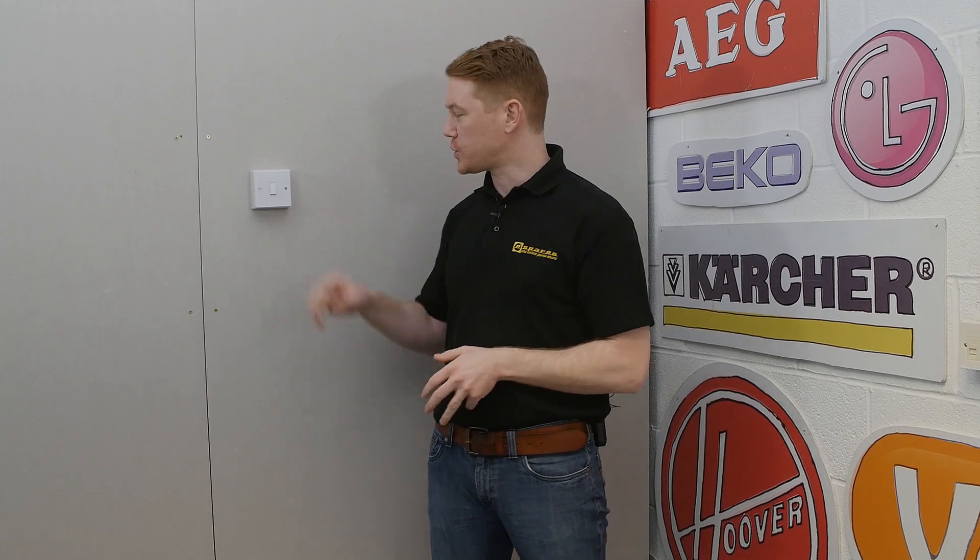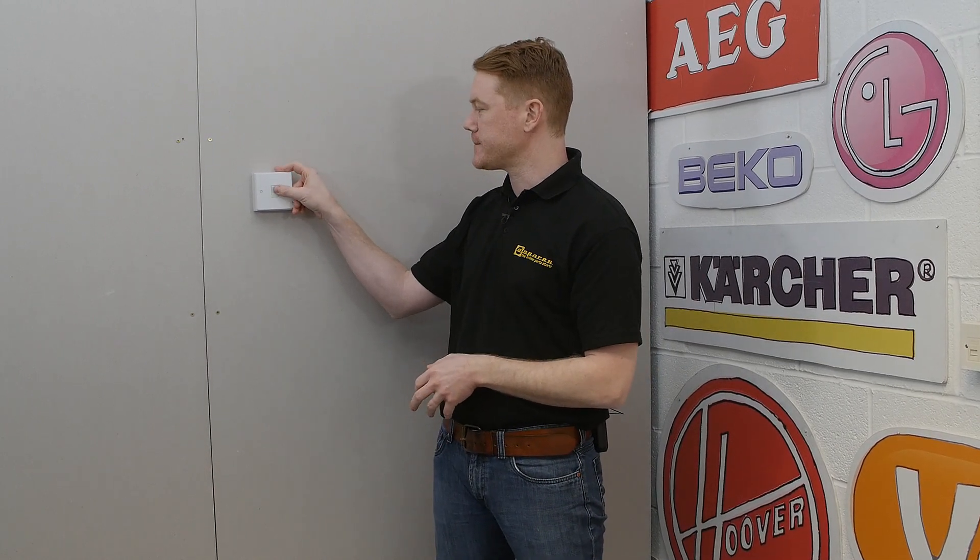Before we begin, make sure that the switch is working, and safety first. All electrical circuit work should be carried out by competent persons and in accordance with any regulations. If you're in any doubt, do contact a qualified electrician before doing this fix.